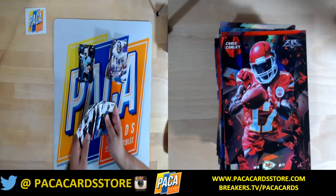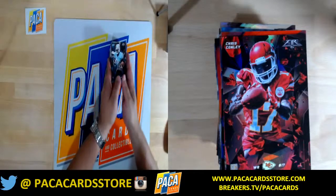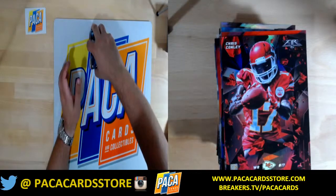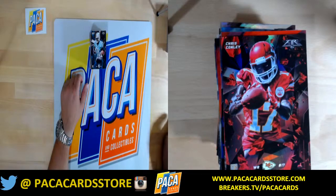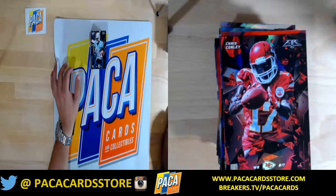Okay, these all look good. So there you have it. Thanks for being patient with me for the first break of this product — I definitely need to get used to the look and what to look for. So that's it. Everybody check out the links down below. Join us at breakers.tv/packofcards. Thanks a lot. See you next time. Bye.